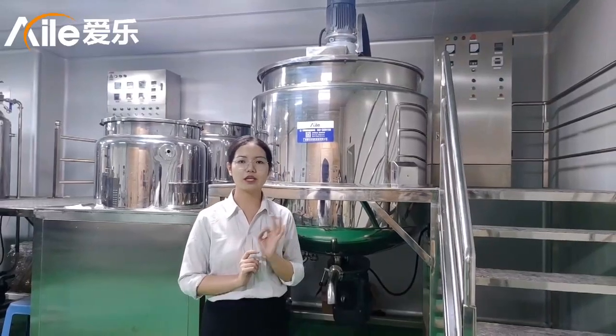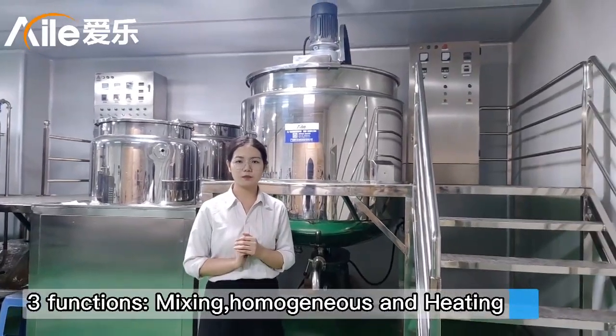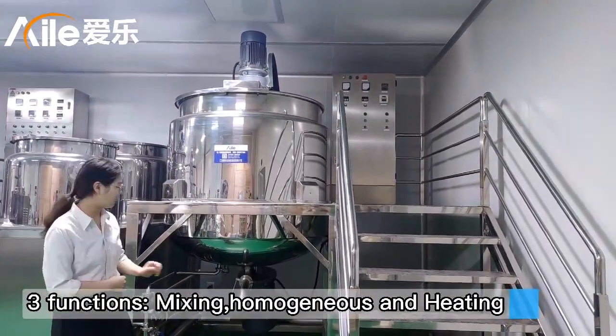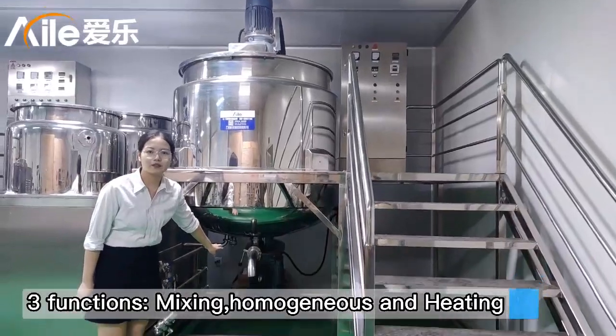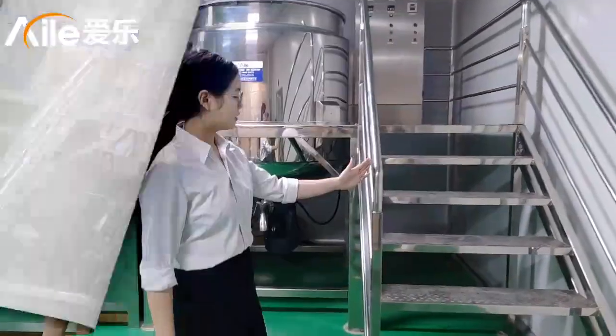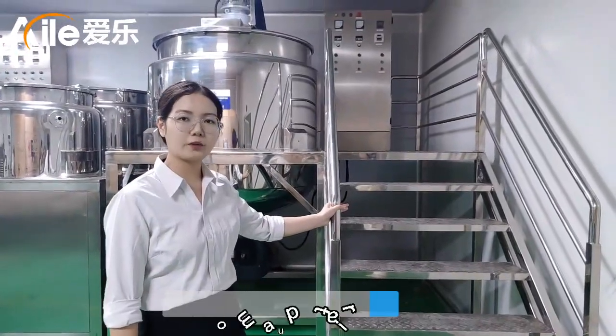It has three functions. The first one is mixing — you can see the top mixing. The second one is the electrolyzing. And the third is the intake. This is the platform and the stairs.